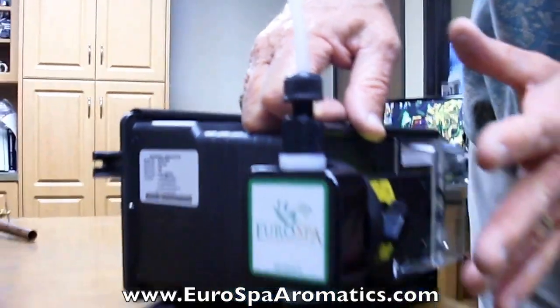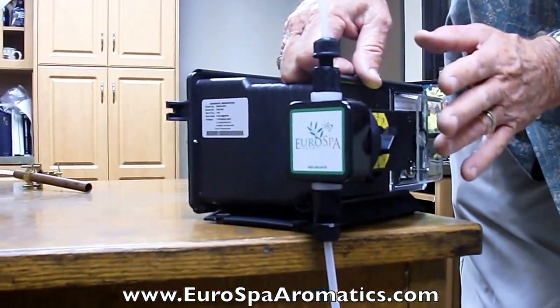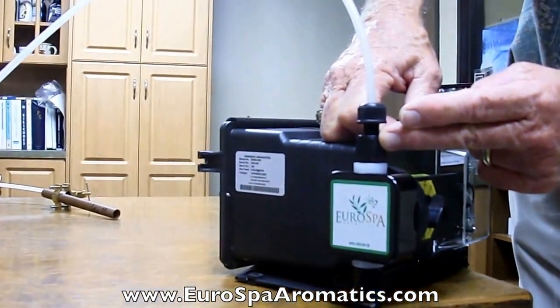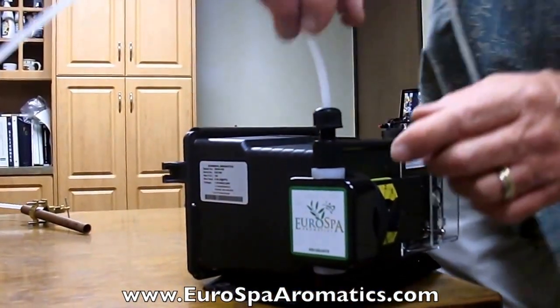The problem with the eucalyptus oil is it is so thin — it's a very, very thin liquid — that it's hard to hold it in one place. That's why we have the foot valve at the bottom, the inlet check valve, and the outlet check valve, called bullet valve cartridges. We'll show you in just a minute why they're called the bullet valve cartridges.